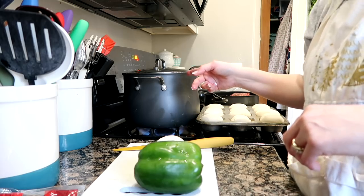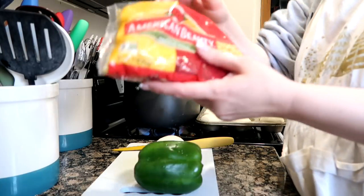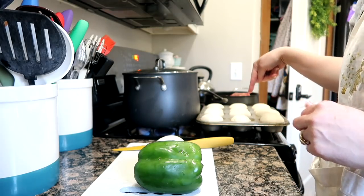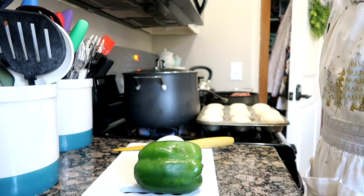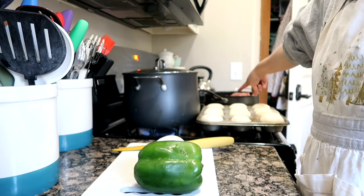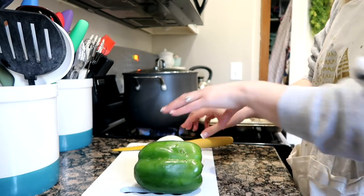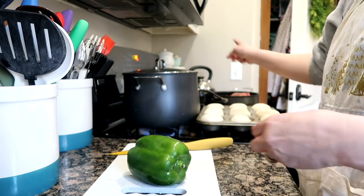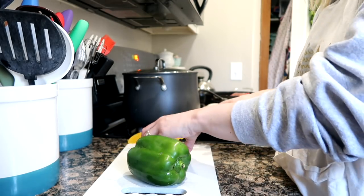I have a pot of water boiling and I'm gonna be cooking up some elbow macaroni. I have rolls ready for the oven. I have a pound of ground beef in my pan and I am chopping up some onion and green bell pepper to cook with the hamburger.